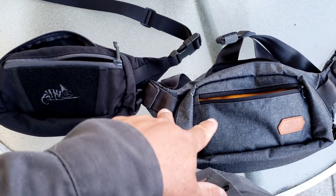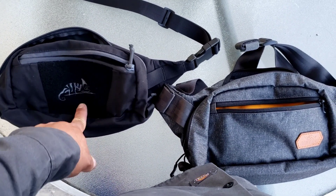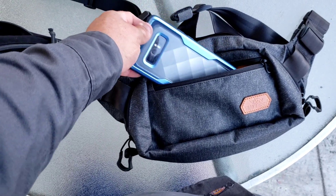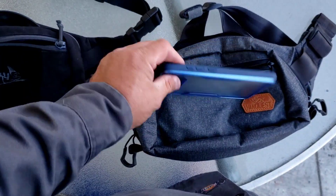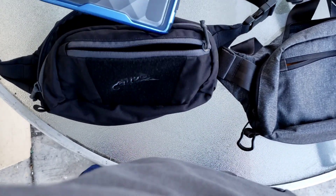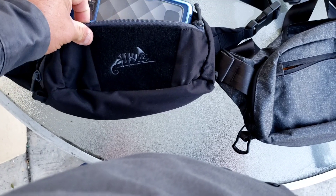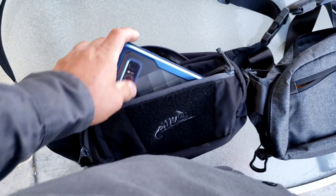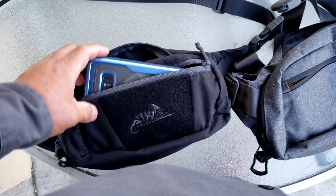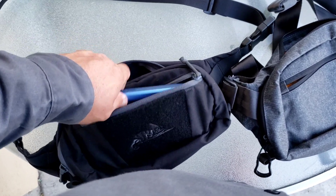I want to share with you these two waist packs — this one is from Vanquish and this one is from Helicon. The pockets are wide enough to fit a phone; I think this is a Note 9, which is a huge phone. So if you have a Note 9 or a Note 9 Plus, it will be okay, or a smaller iPhone would be okay too. On this one it's a little bit more difficult to get the phone in and out, but I'm doing it with one hand so I think it would be okay.